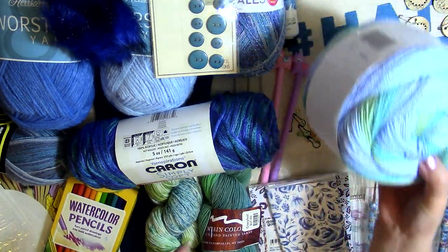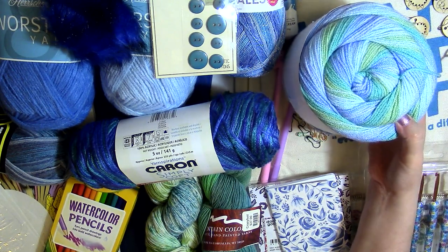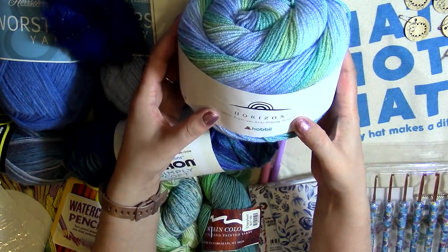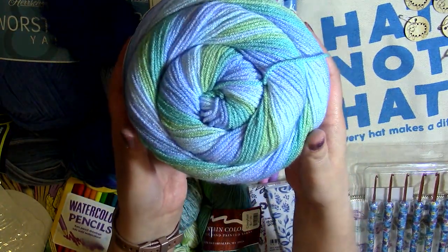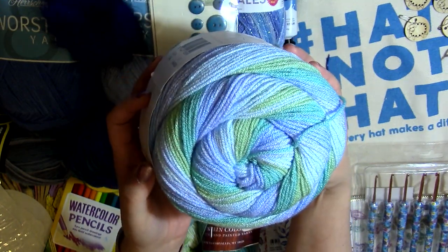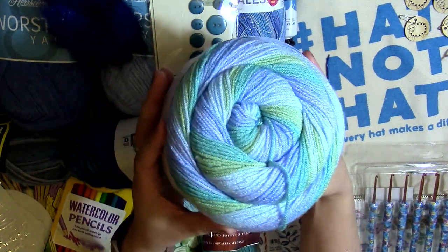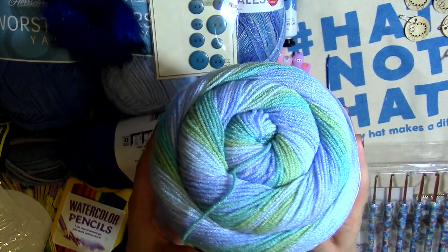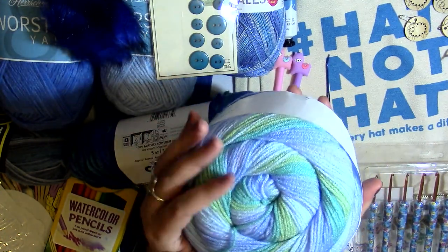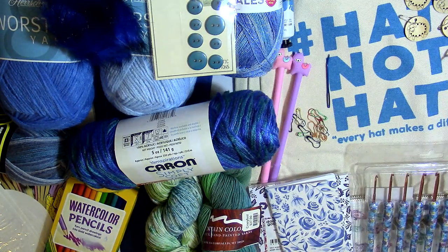First, I wanted to tell you about the items I have from Hobie — spelled H-O-B-B-I-I — which is based in Europe. The first one is called Horizon. It's 100% premium anti-pilling acrylic, and it's got these beautiful blues and greens in it. This is 600 yards of weight three, 100% acrylic. It is so beautiful and so soft — I absolutely love this.